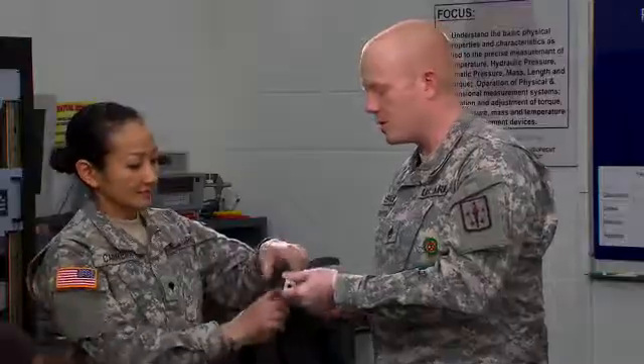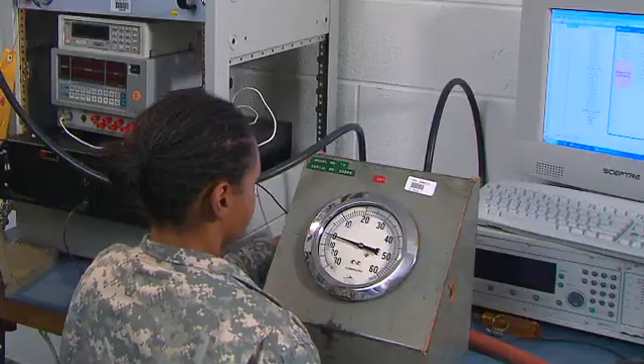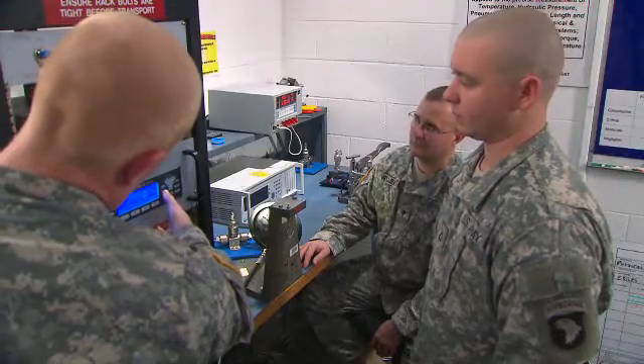You'll train as well to make physical measurements using precision gauge blocks, vacuum test gauges, and pneumatic pressure standards.